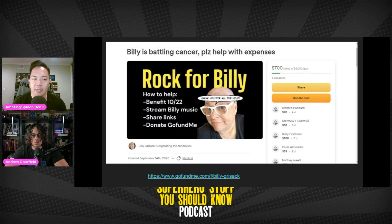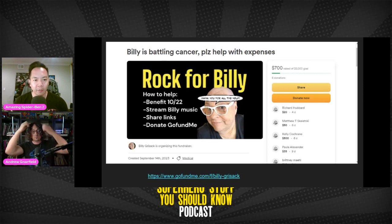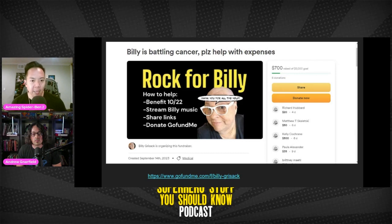It's also time for our charity drive, and this one is for a friend of the podcast. Billy Grisak is in charge of the Clubhouse Room, Everything Entertainment, which we've shouted out in past episodes — it was through that room that I met Rob Ayling. Unfortunately, Billy was a cancer survivor and now has cancer again. He has set up a GoFundMe at gofundme.com/f/billy-grisak. Go over there, help support Billy — he's a great guy and a huge fan of superhero stuff.